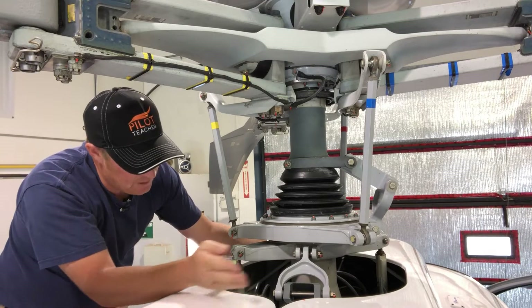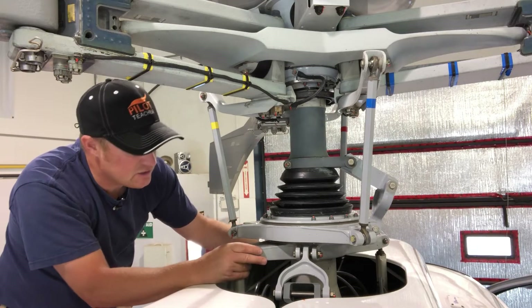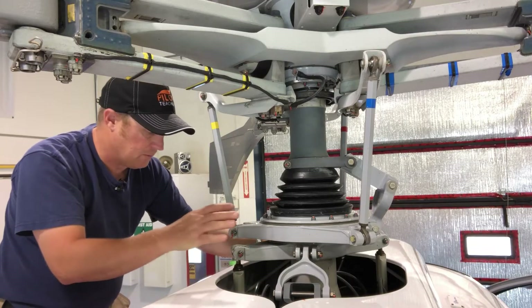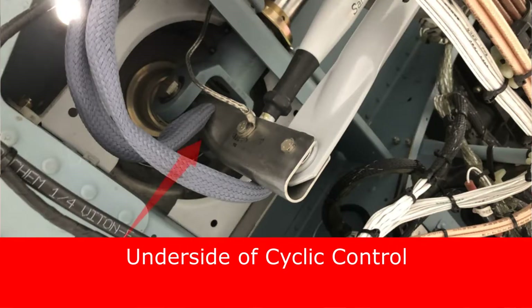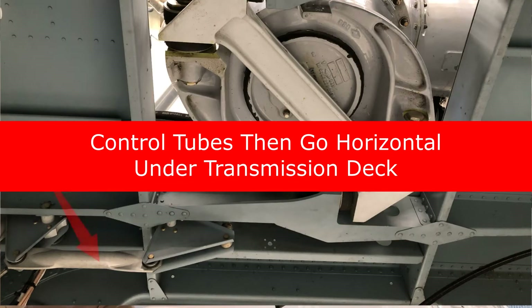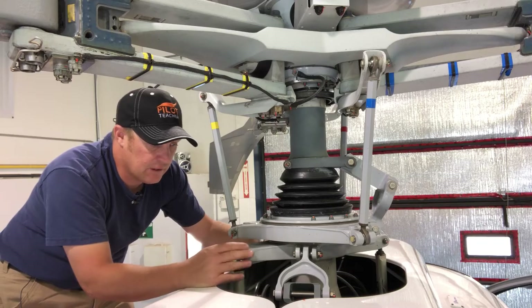First of all, you have what we call the fixed half. And the fixed half has the connections to my flight controls. There are three of them, and on pretty much every helicopter there are only ever three push-pull tubes that come from my flight controls. These are connected through to my flight controls via mechanical linkage which goes all the way down through the bottom of the aircraft and up into the cockpit. On larger helicopters — anything with over five seats — you also have hydraulic assisted flight control push-pull tubes.